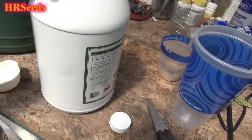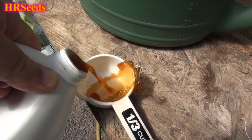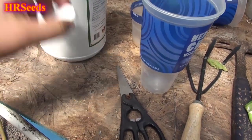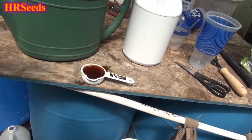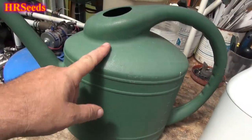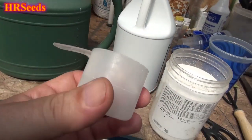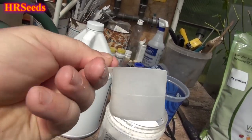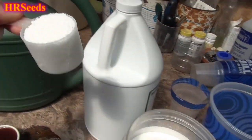Trying to do this one-handed here — you want to add a full third cup. I do recommend shaking the bottle before you pour, which I stupidly didn't do first — you want to get any sediment back into suspension. So add one cup of that to your two-gallon pail.